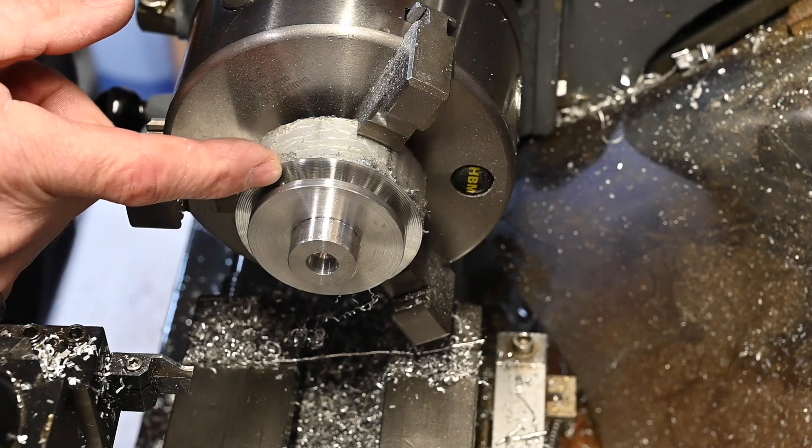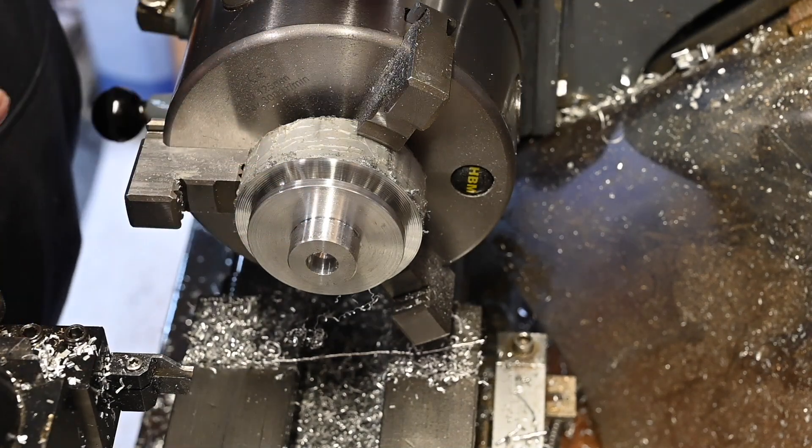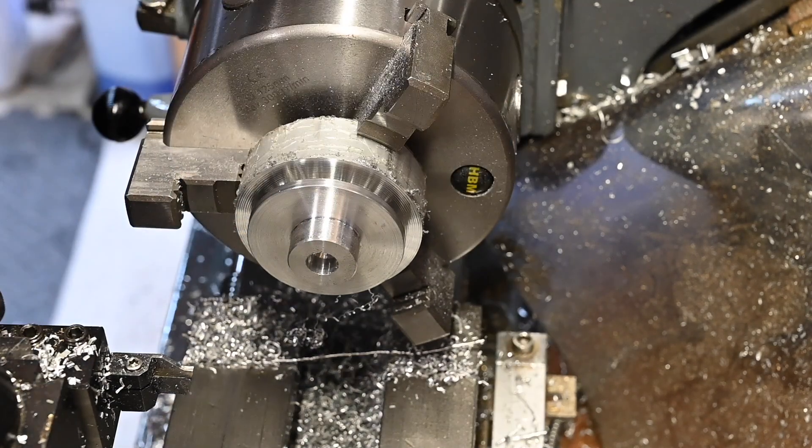Right, I'm just going to pop this in the bandsaw now and cut that off, and then I can pop it back in just to face the other side.